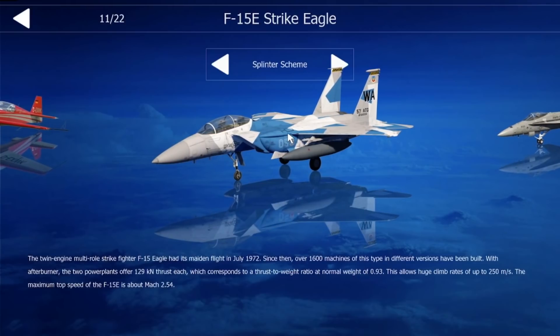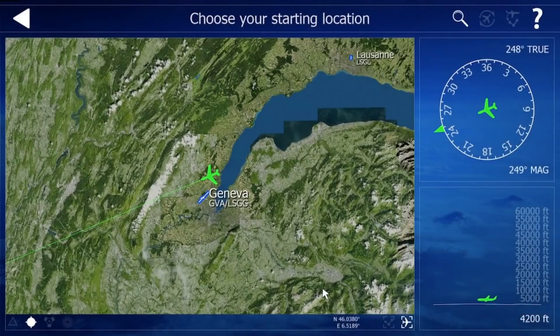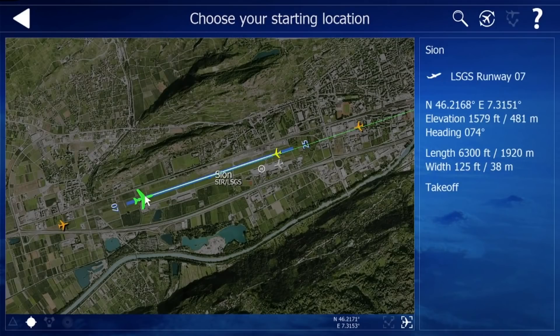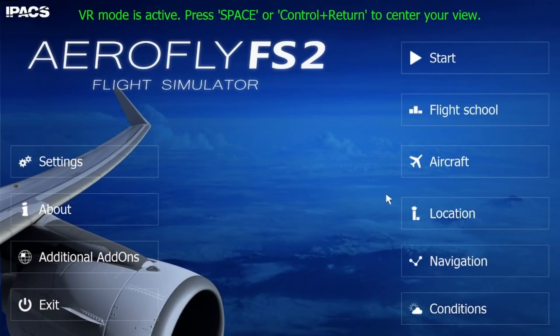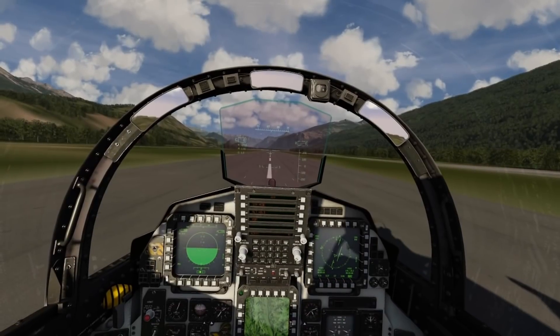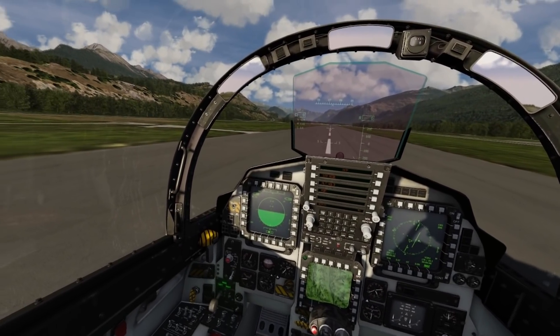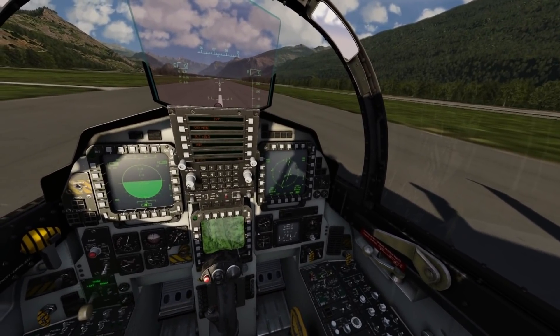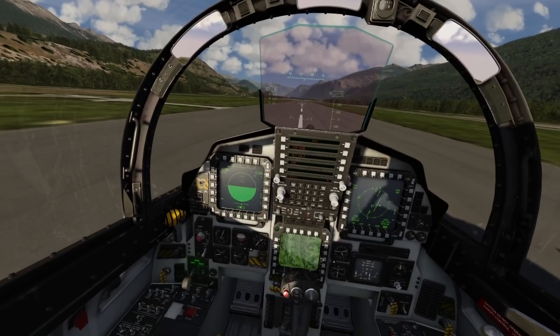We'll go for that, and since we're in Switzerland, let's fly out of here. Let's see what this looks like. Oh wow, oh my God. Oh yes. That is very, very nice.